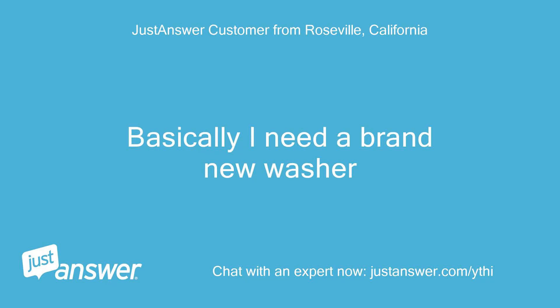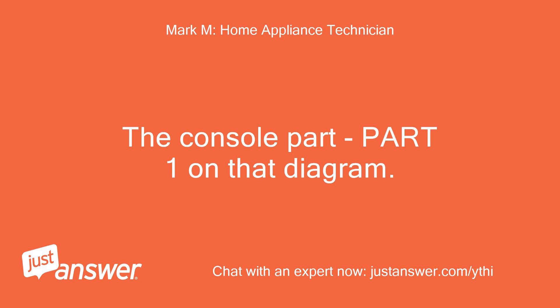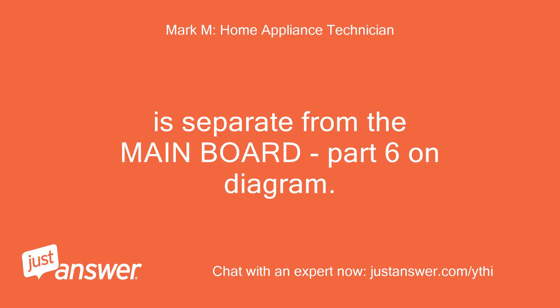The console part — part 1 on that diagram — is separate from the mainboard, which is part 6 on the diagram.